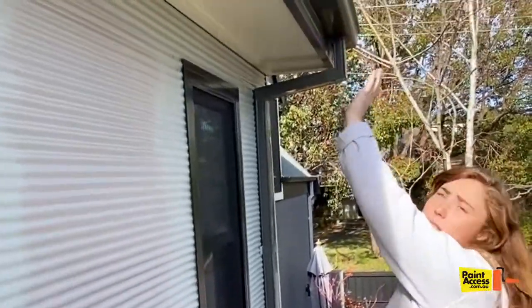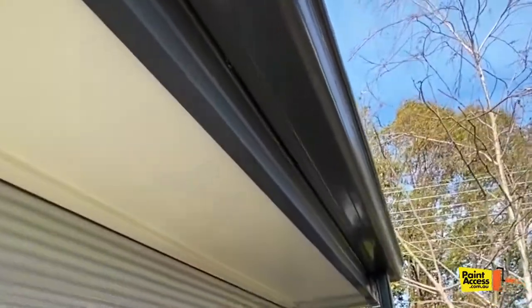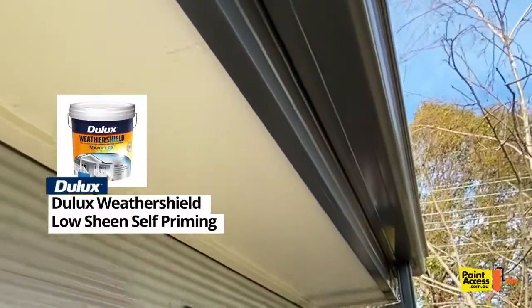So we started from the top and we just gave the gutters and the bases a clean. And then just put two coats of Webel Sheard on the eaves so they're ready to go.